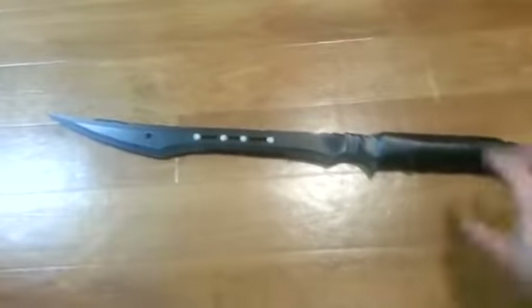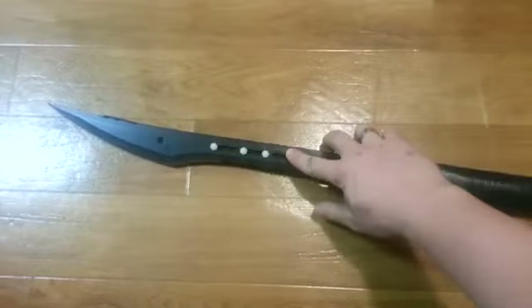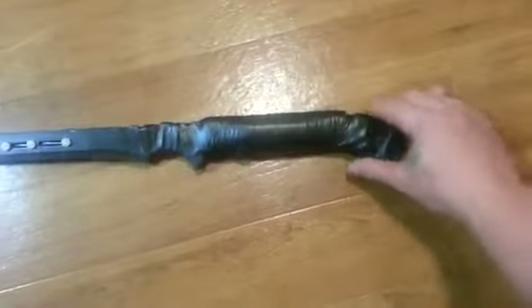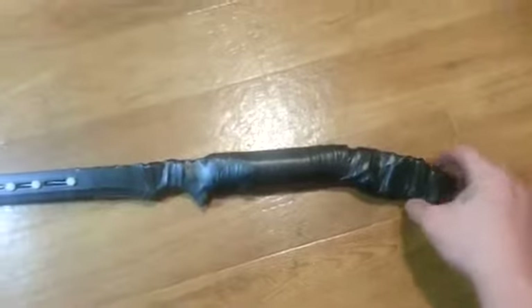This is my finished taser sword. As you can see, it's double-edged and has nylon bolts — so they're non-conductive — at the base of the hilt. The taser is built into the bottom, with all the components wrapped in electrical tape.